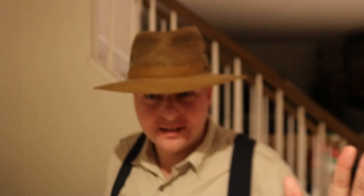That's all there is to say about this hat. We'll see you next time.